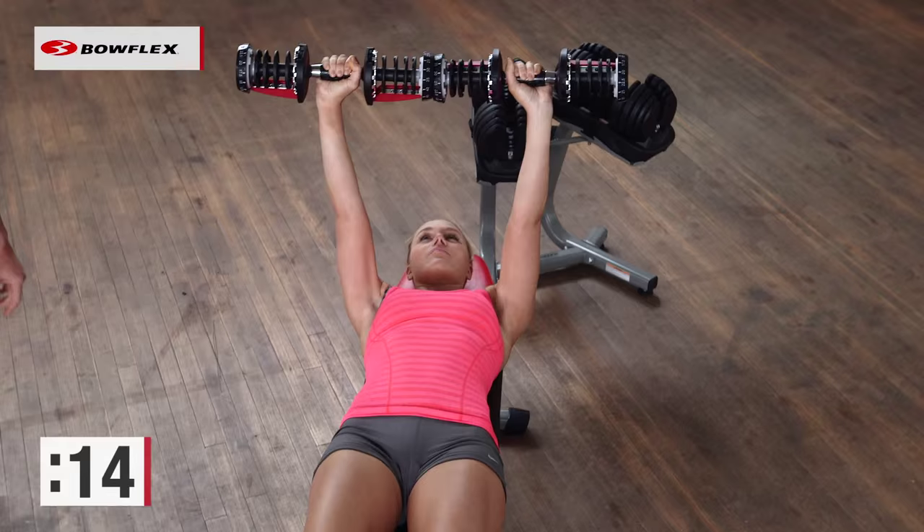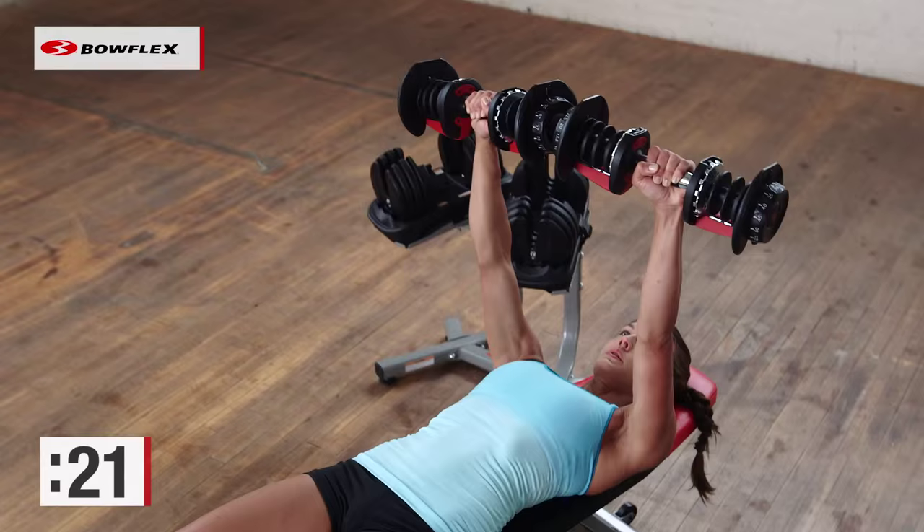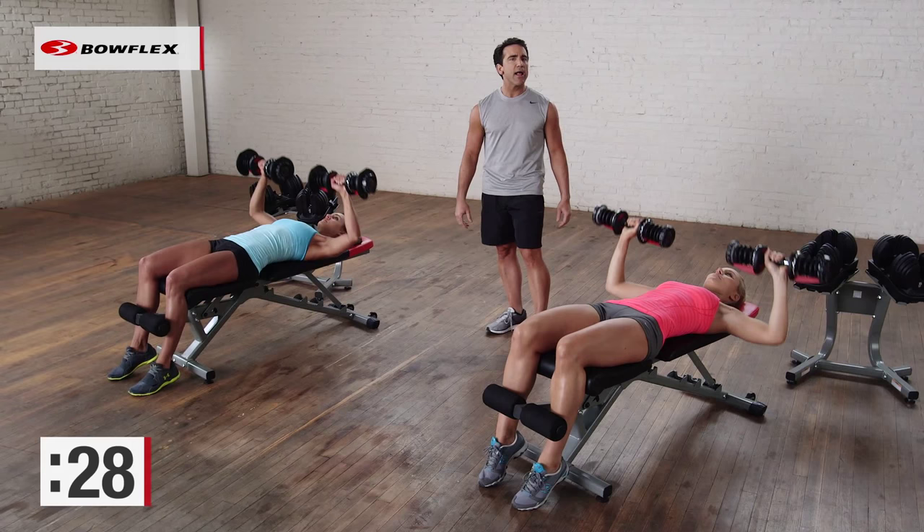Challenge yourself at home. Give me 10 more seconds. We're going to sit up and focus on the upper body. Give me one more good rep, and perfect.